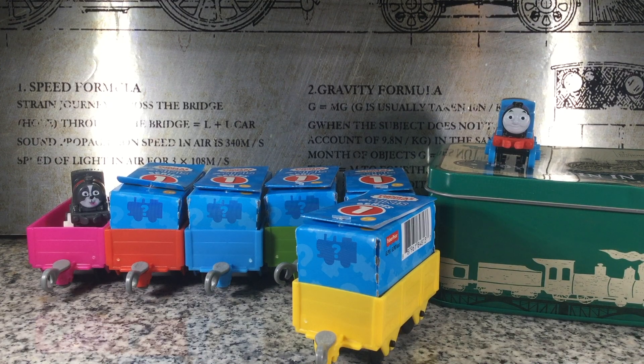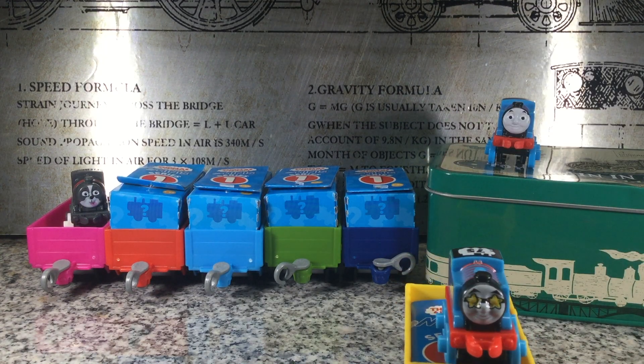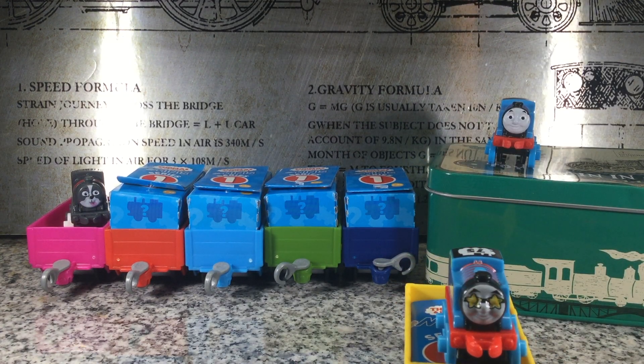Okay, Engine 2, let's see what we have. Who's this mini? It's Classic 75th Anniversary Thomas.